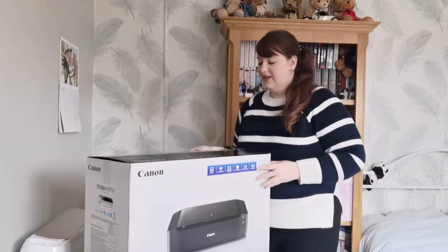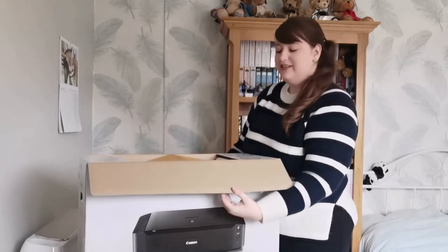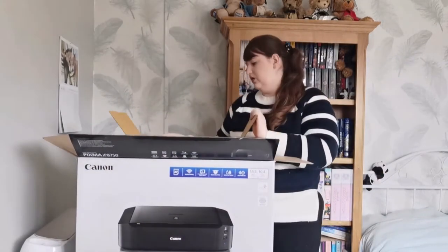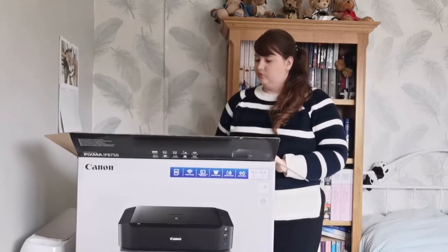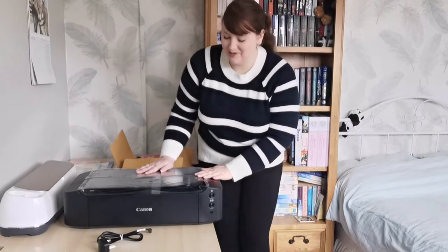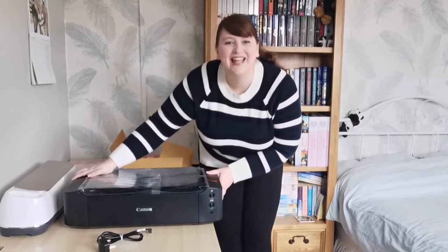It turned up just in this box — usually they double box things. Oh, a sample paper pack! I think I'm going to need help to get this out. My dad helped me get it out of the box. It is very cool, I am so excited about this — it's massive, really big. I'll bring you over for a closer look.